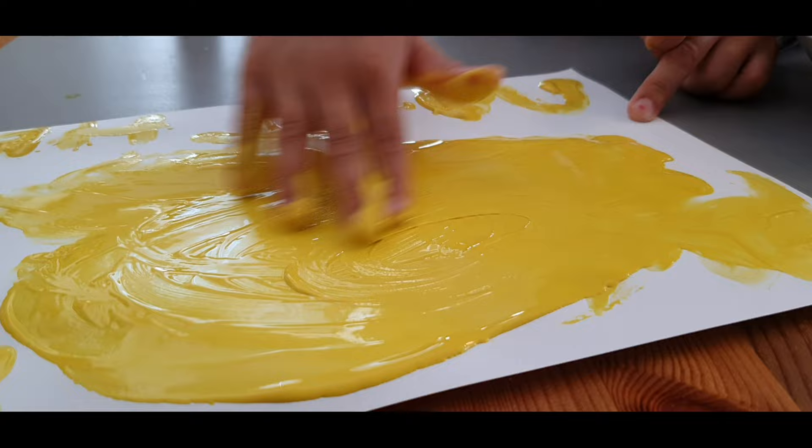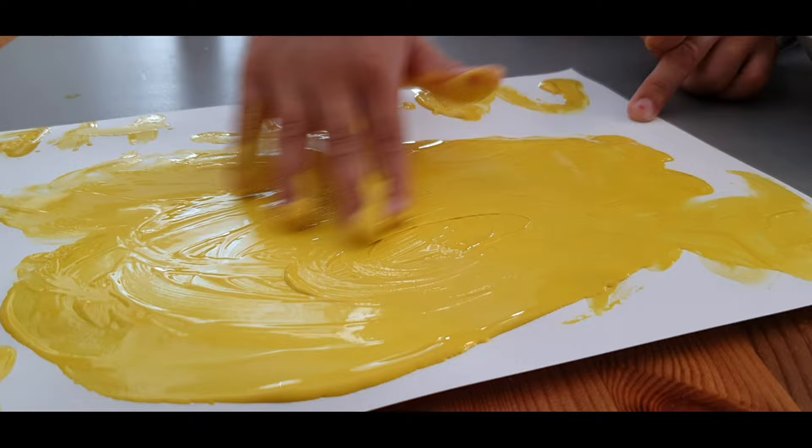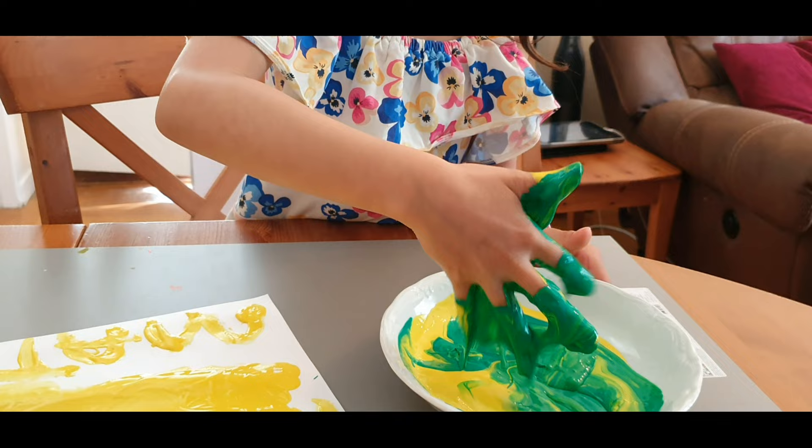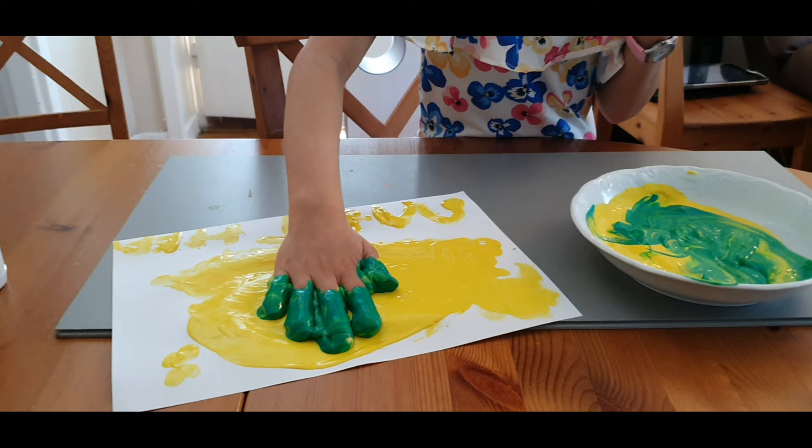Maybe you can try to mix the green one — where's the green? She's just playing now. Just be careful of your clothes — a girl who's not afraid to get dirty! The child is already wearing paint.